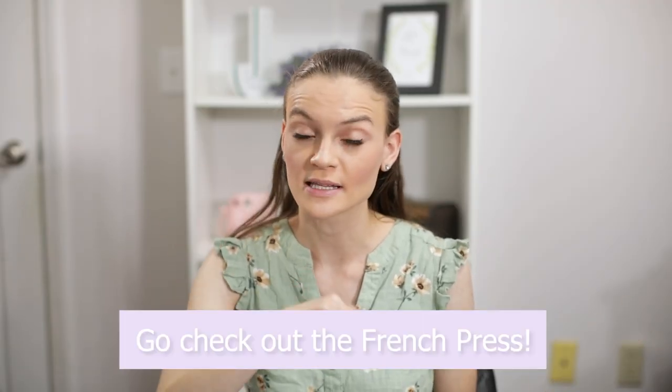If you want to try this coffee maker, there's a link in the description of this video where you can go check it out for yourself. Thank you so much for watching today. I hope it was helpful — I think this coffee maker could make a great Christmas present as we are approaching the Christmas season. Stay tuned for more fun and educational videos from us!